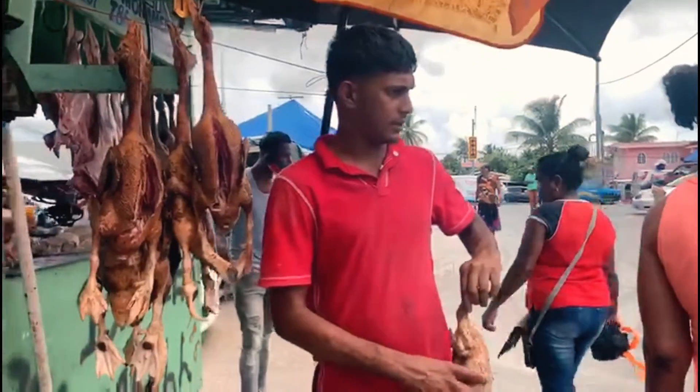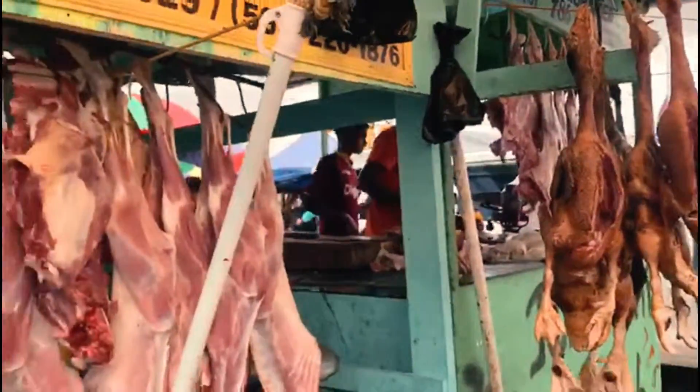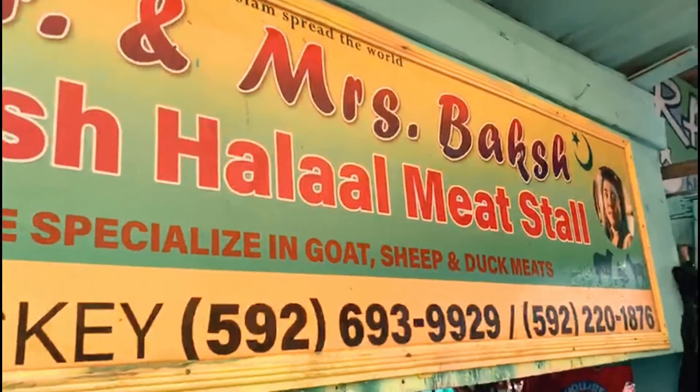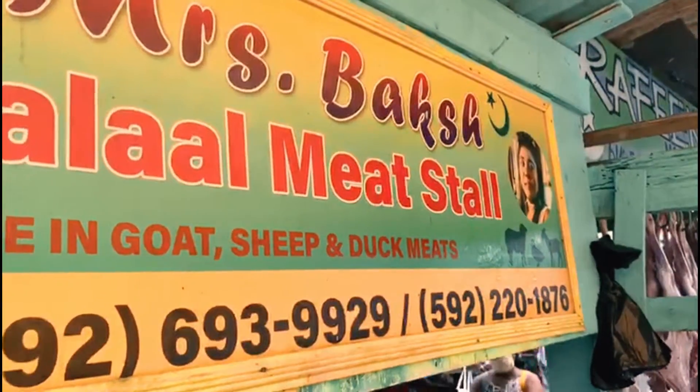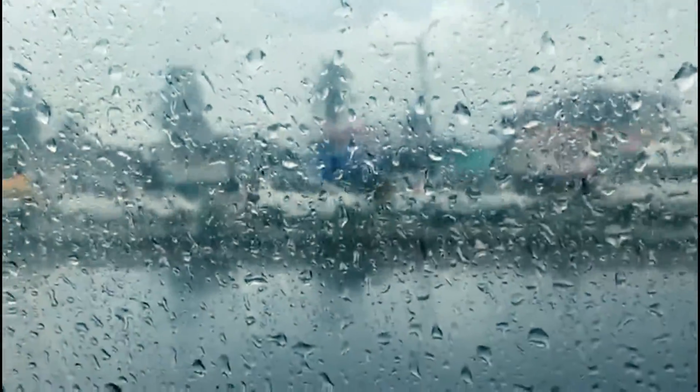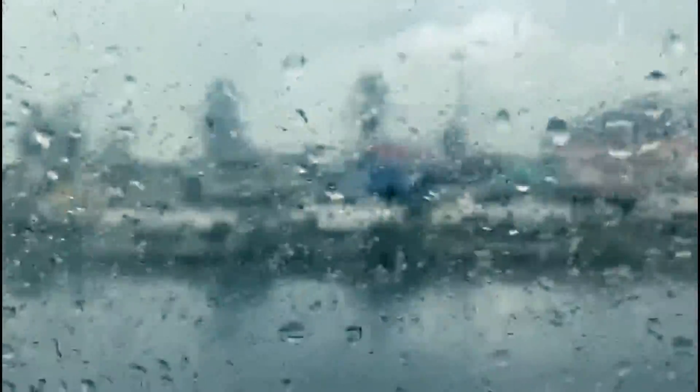If you need fresh goat, sheep, and duck meat, make sure you check out Mistress Baksh. She also has the sheep runners to make the pudding. So we just finished and the rain came down and soaked me from head to toe — I'm all soaked! Let's work it. Let's get back to the kitchen.